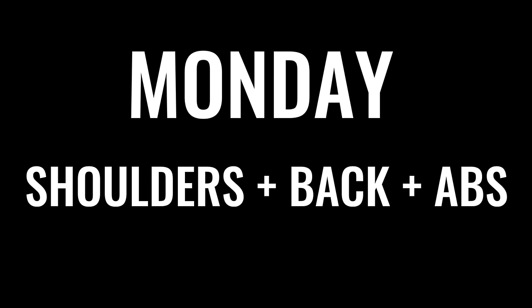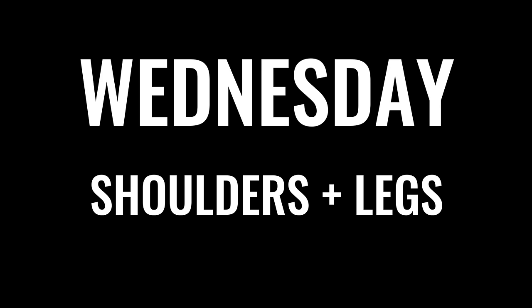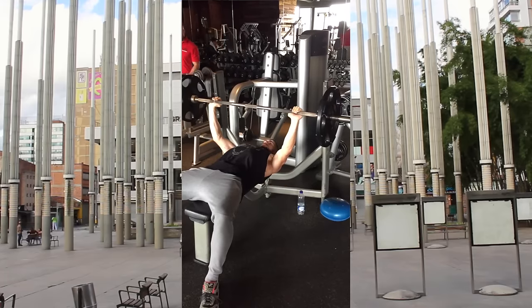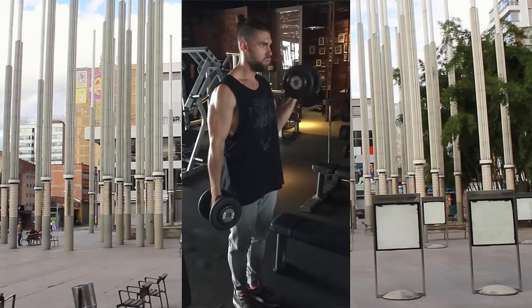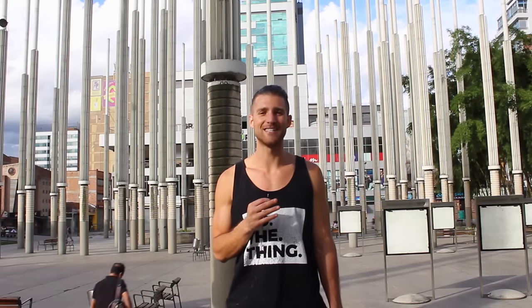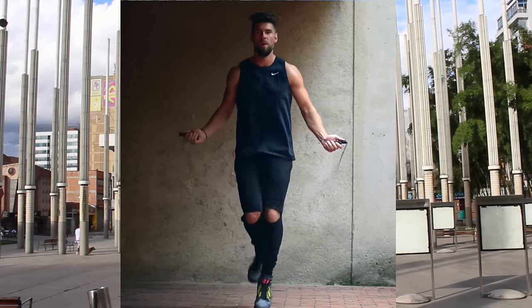Monday he was hitting shoulders, back, and abs. Wednesday he was hitting shoulders and legs. Friday he was hitting chest and arms. His goal was to gain strength to build lean muscle mass, so he stayed in a lower rep range — around four to six reps for his main lifts. For auxiliary lifts like bicep curls, he was in a higher rep range of around 10 to 12 repetitions per set. We also recommend introducing two to three days of high-intensity interval training, like jump rope workouts, in addition to the weight lifting.